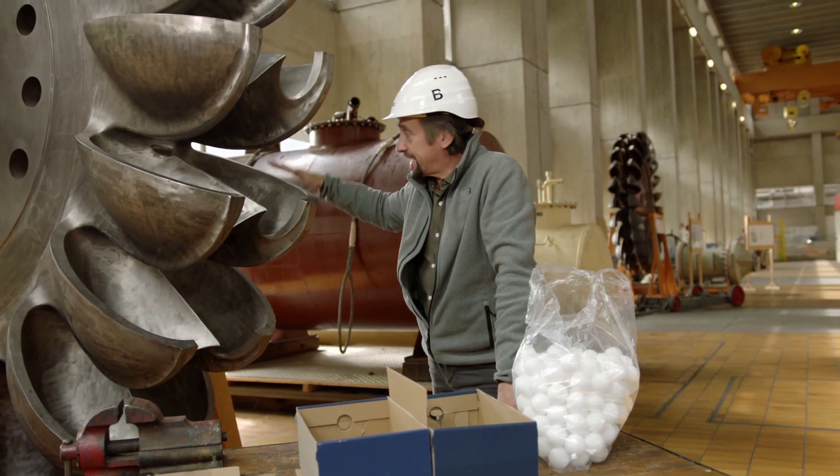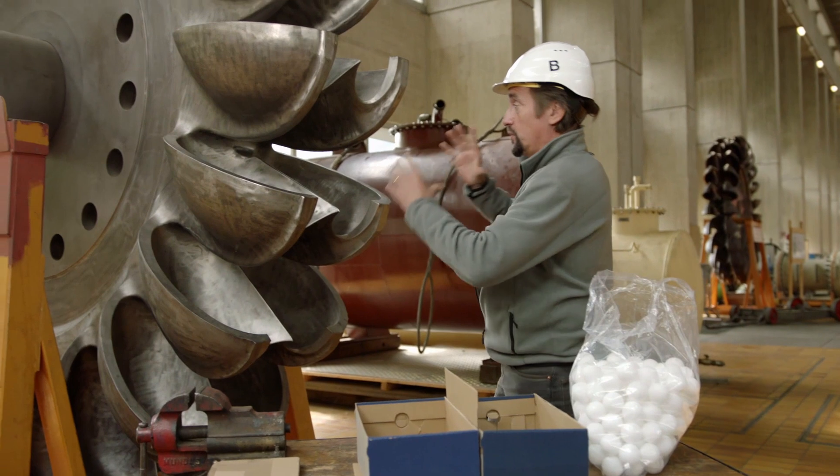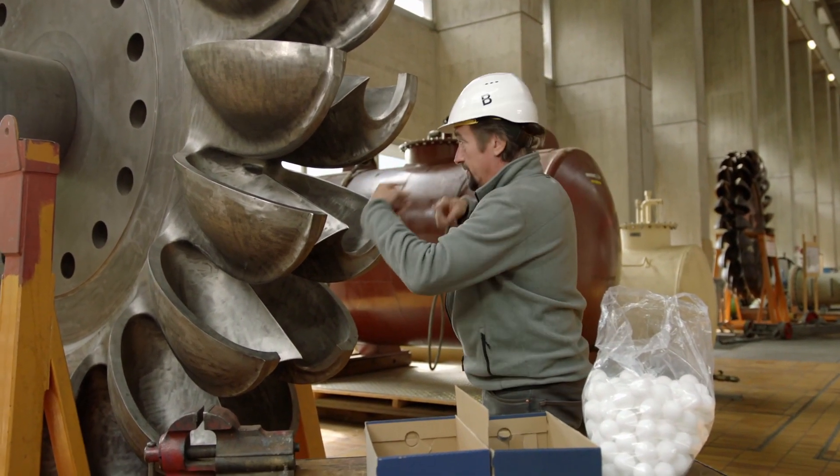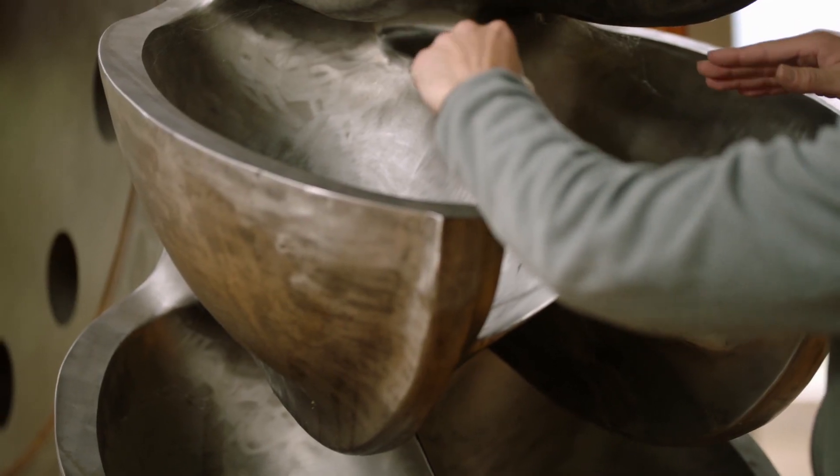There is a very good reason why the buckets on this turbine wheel are this shape. If you had a single scoop, the water would come in, hit it, turn the wheel — that's good — but then some of it would splash back and hit the bucket behind. That's inefficient.